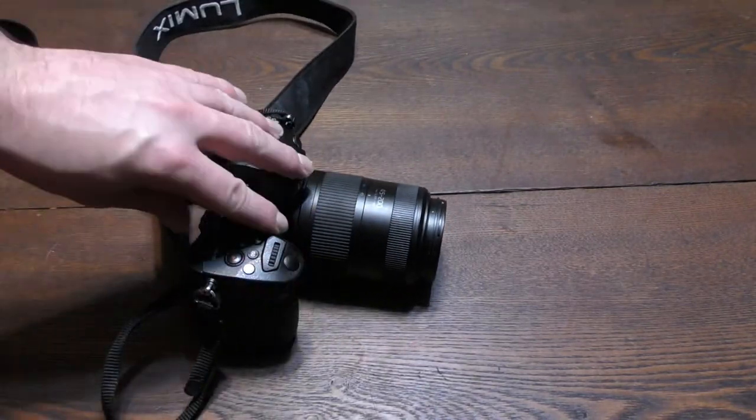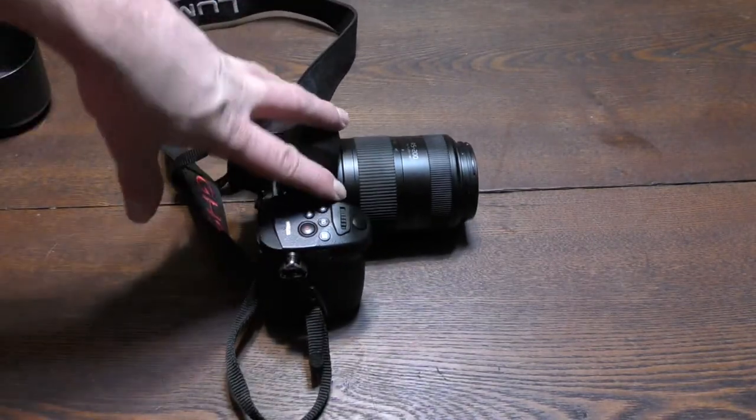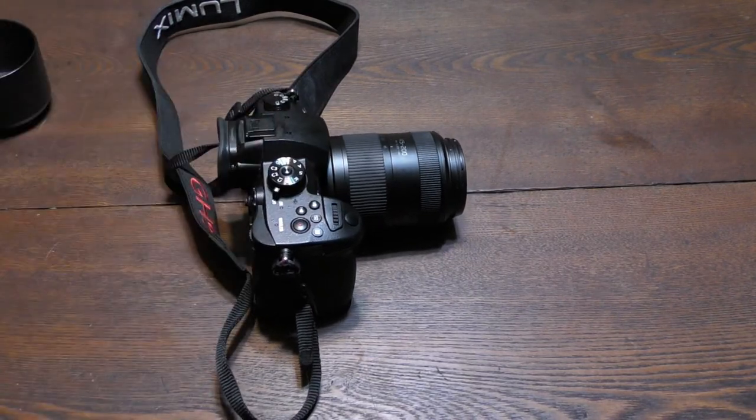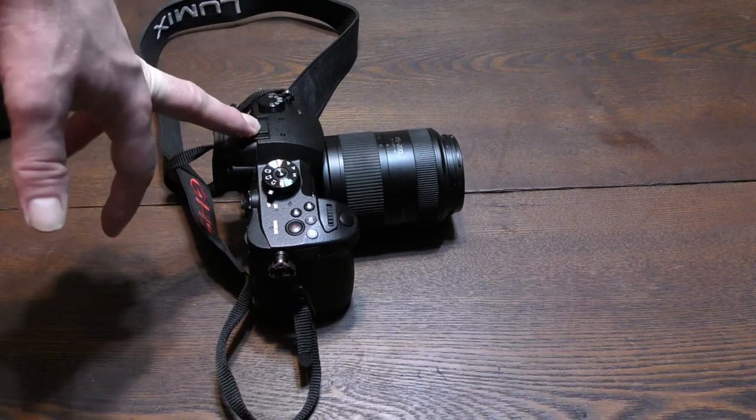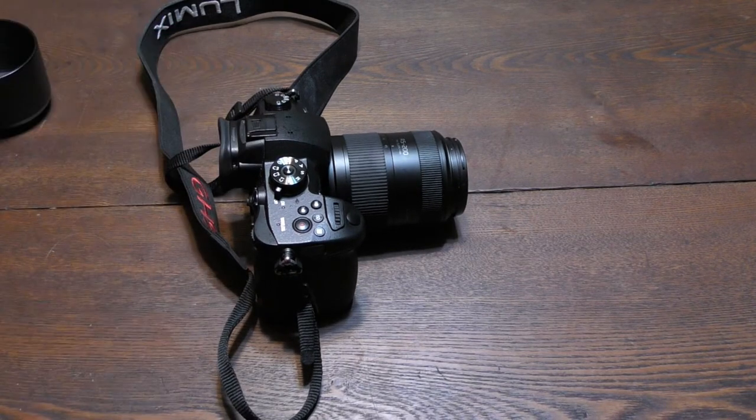If the camera's not fixable at this point, I don't know if I'll buy this one again or if I'll buy a different camera. So leave in the comments — should I get this camera again if it's not fixable, or should I buy another camera? What camera would you suggest? Let me know in the comment section below.